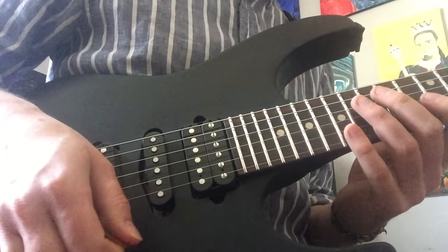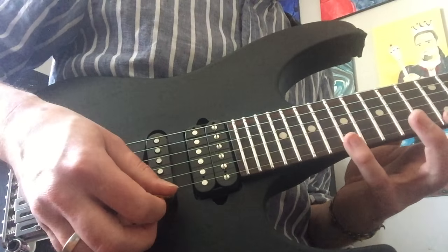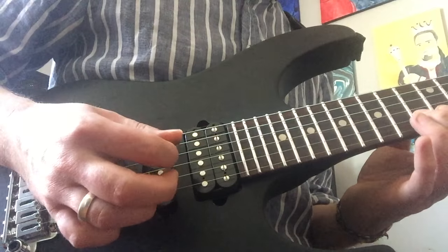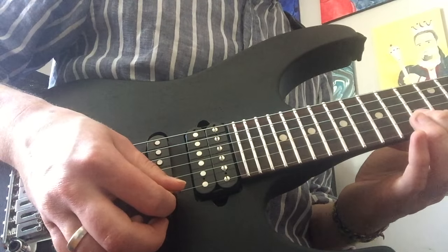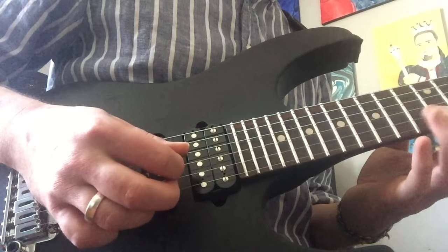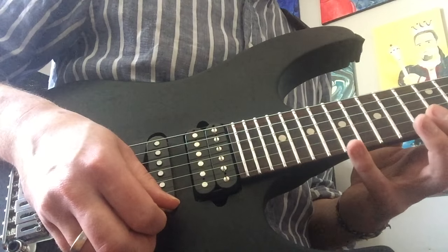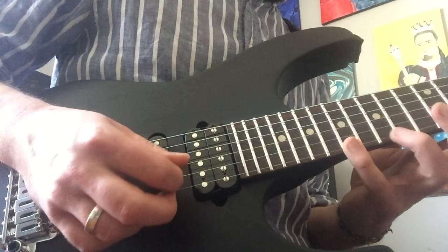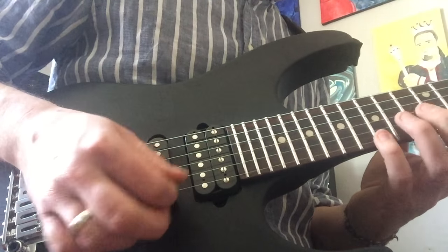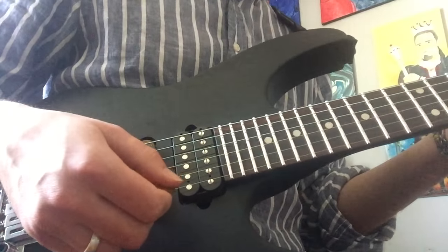Picking-wise, I can't swear to what Kirk is doing here, but what I like to do is start with an upstroke, then go down, up, hammer on, and play the last note on the high E string with a downstroke. So that's up, down, up, down. Doing that last downstroke means my next stroke is going to be an up, which starts the lick over perfectly. That's my thing though — your mileage may vary.